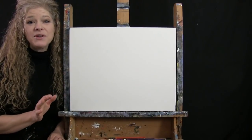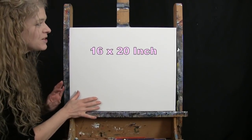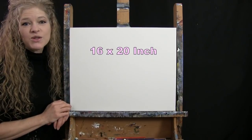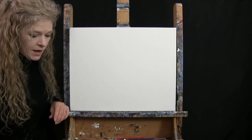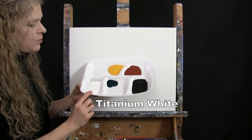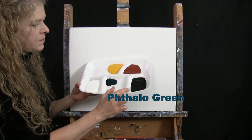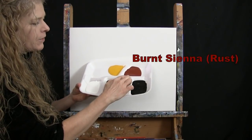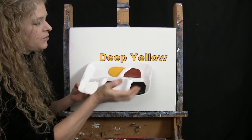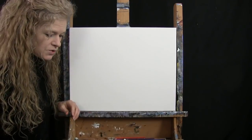For my materials today, I'm going to be using a stretched and primed 16 by 20 inch canvas. If you're painting along with me, you can certainly switch up the size. I'm going to be using acrylic paint. My colors are Titanium White, Fallow Green, Mars Black, Burnt Sienna which I will call Rust, and Deep Yellow. You can switch up those colors if you'd like, but that's what I'll be using.